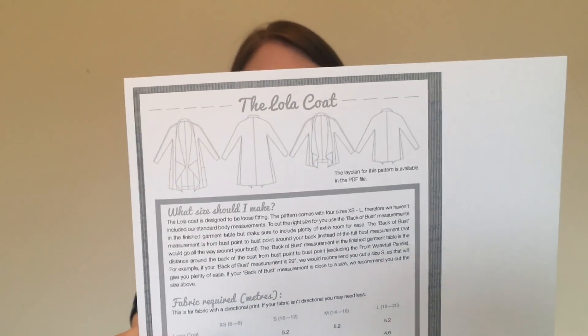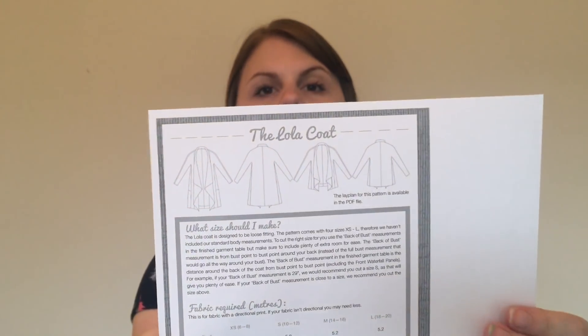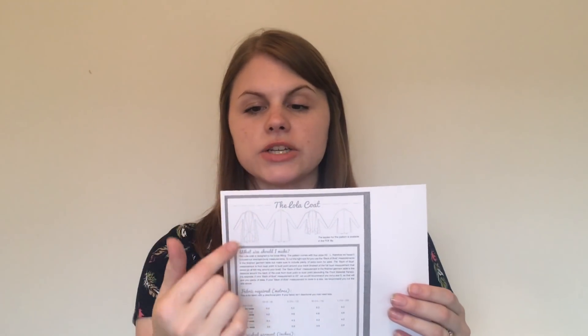Next is the Lola coat — a really cute draped coat with a really interesting pattern layout. I watched the video that Lisa did on the Sew Over It channel, which I'll link below. I've never made a coat before so I thought this would be a nice one to start with. I'm not sure what fabric to use yet; I'll try to pick something up relatively cheaply for my first go, then look at a more expensive wool for winter.